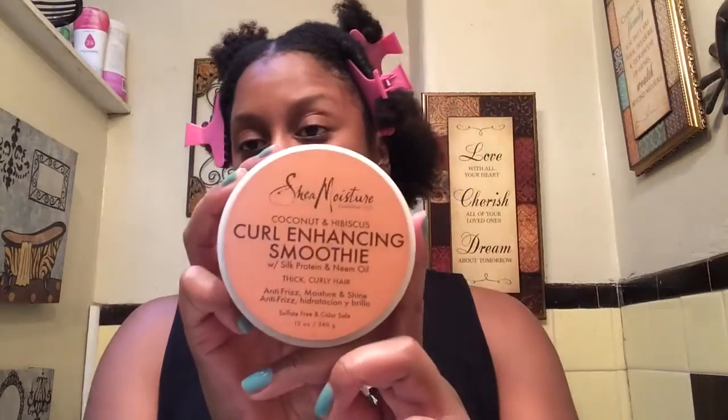I'm starting off with freshly washed hair. On one side, I'm going to use the Superfruit Multivitamin Frizz Taming Smoothie — I'm going to use this on my left side. On my right side, I'm going to use the Classic Curl Enhanced Smoothie.